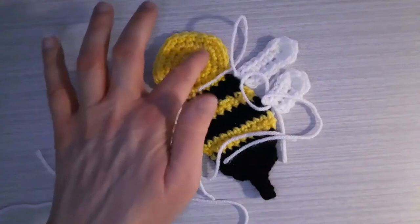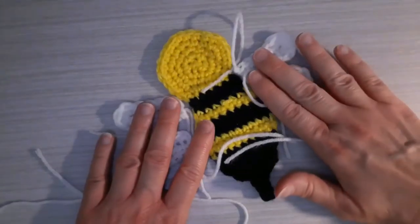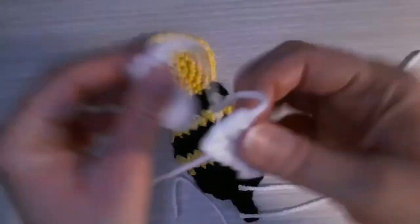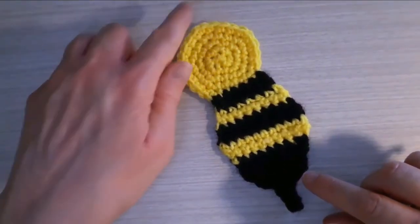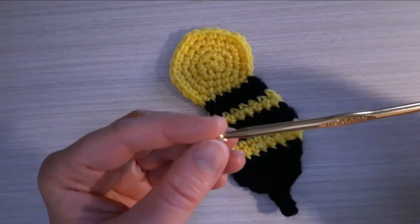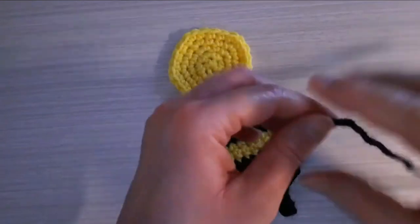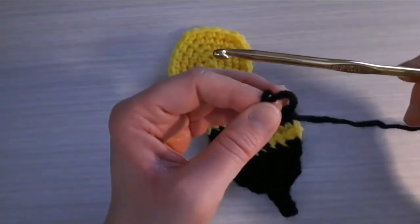I need to make a face for the bumblebee, and I'm actually going to work on the face first before I sew the wings on, because I think it will be easier to work with before putting the wings on. And then the little antennas. Now I am going to make two little antennas for the top of the head of the bumblebee, and I am going to use a smaller crochet hook — a size H8, 5 millimeter crochet hook — and I'm still going to use a four-ply worsted weight acrylic yarn.